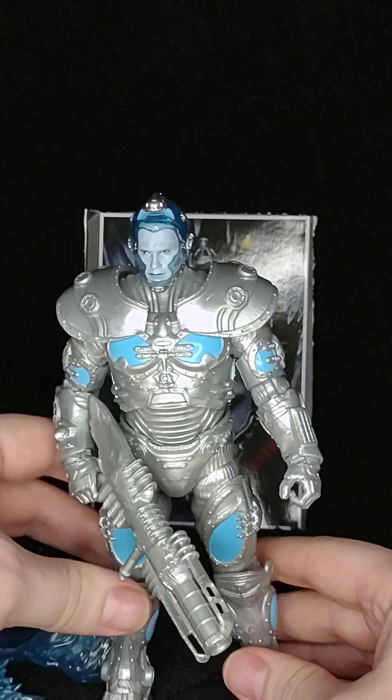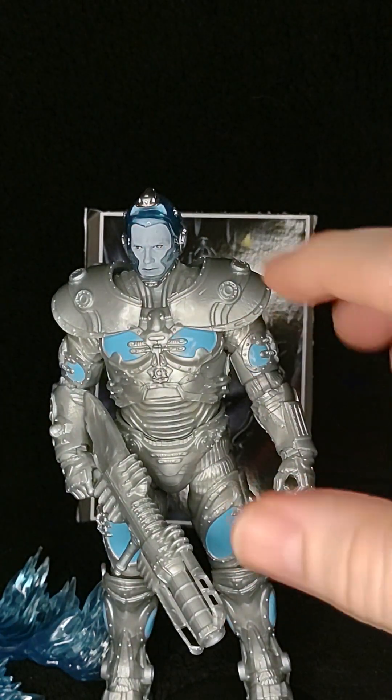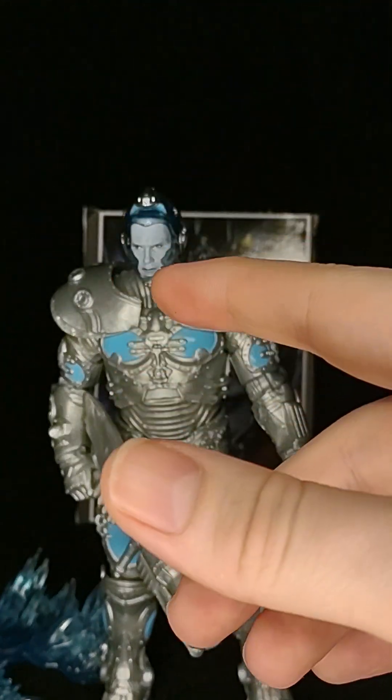Like I said, he's kind of difficult to stand. If you like this video, like and subscribe. I'll catch you next time in Marvel Man's Game Room.